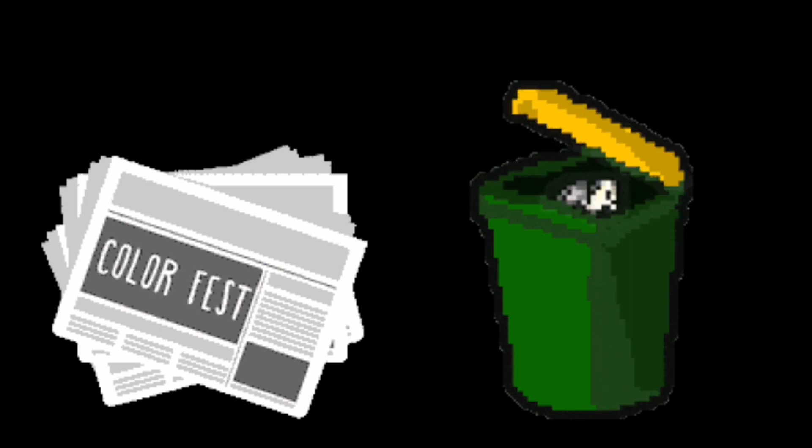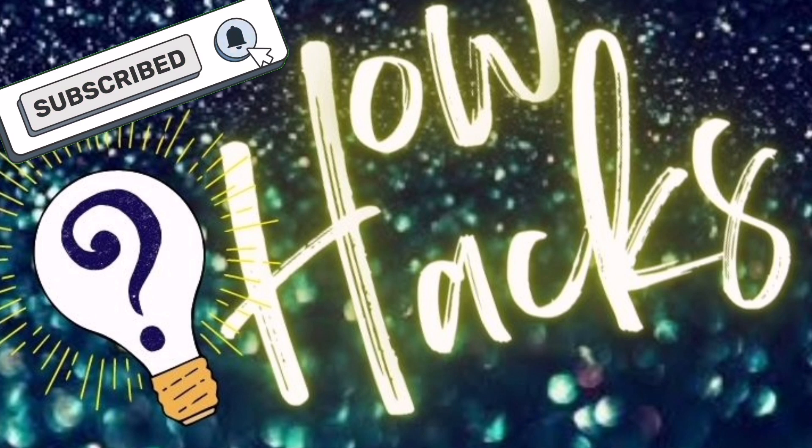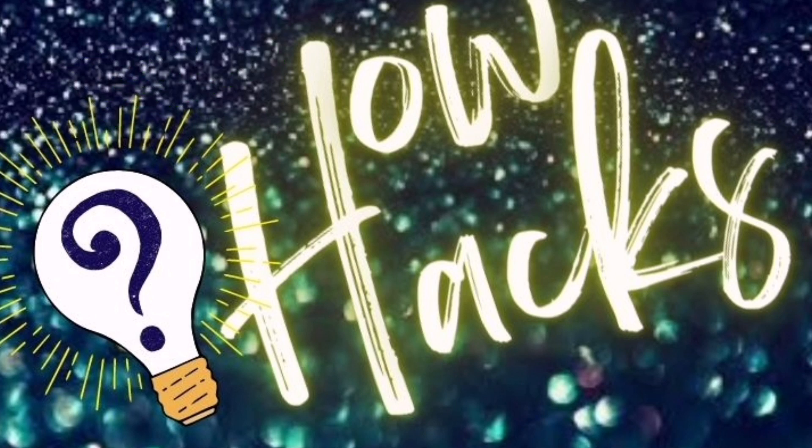Friends, if you liked today's hack, please do not forget to subscribe to our channel and click on the bell notification icon so that we can post more useful hacks that will come in daily use for you all. I'll see you next time on another new episode of How Hacks.